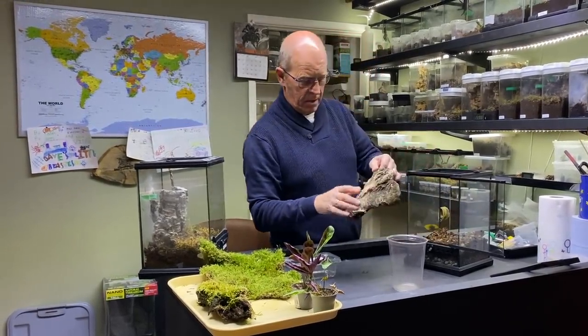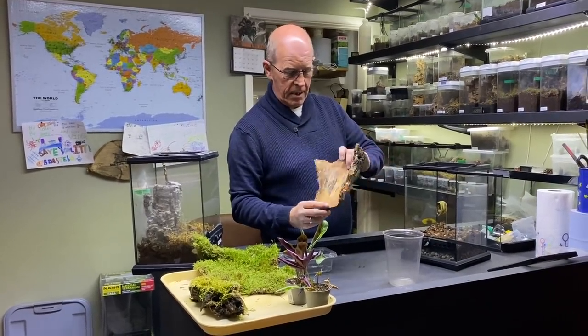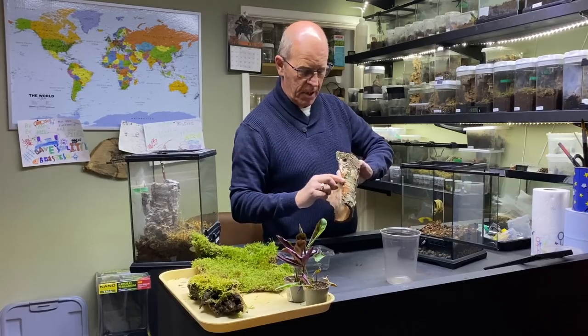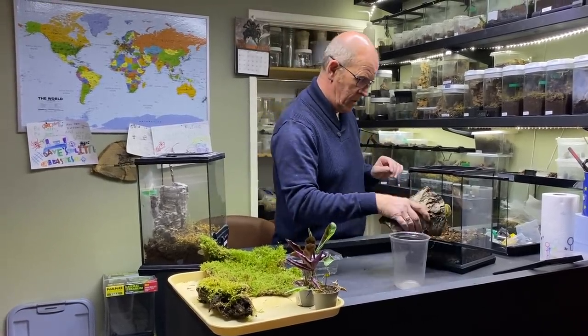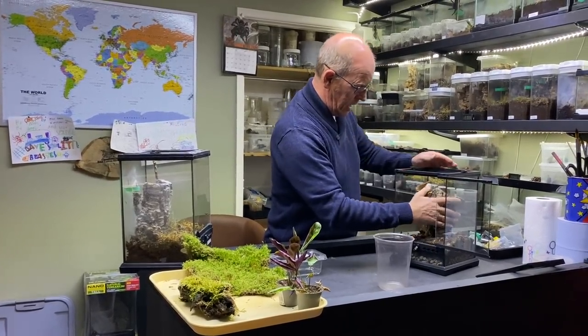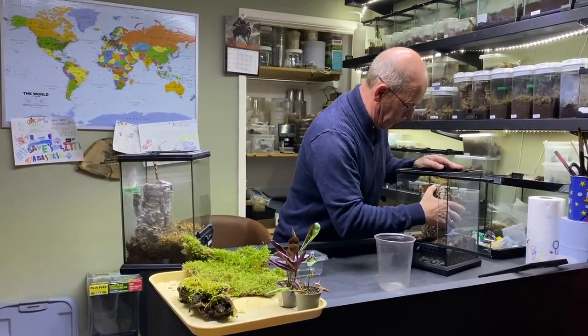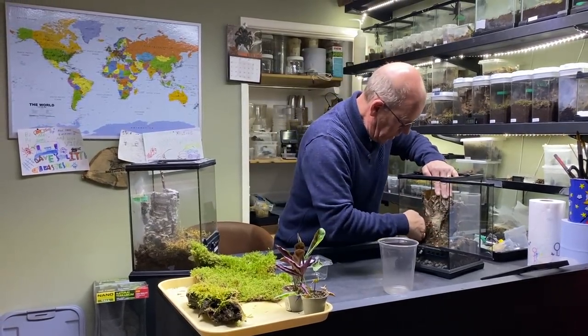We've got a nice bit of bark here — this is silver birch — and again this is collected from the wild. As you can see, it's not been treated in any way. We keep it nice and natural. Natural is the key. Natural is what we want. So we're going to put that in there.